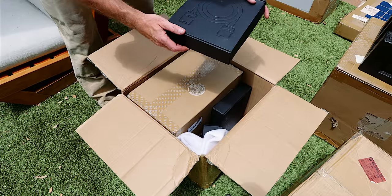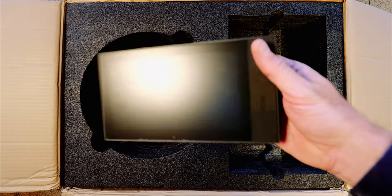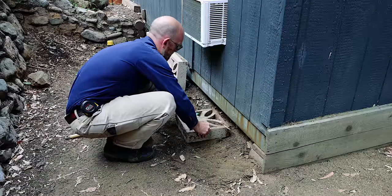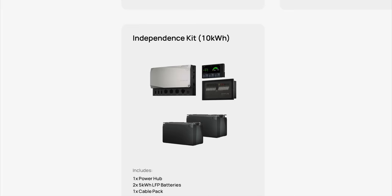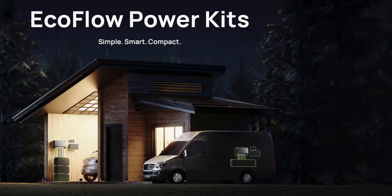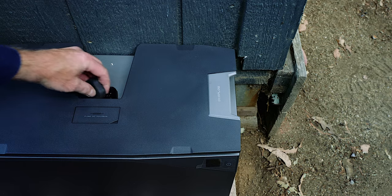My sponsor EcoFlow just sent me a power kit for my studio and I'm going to try to install it without reading the instructions. This power kit is called the EcoFlow 10 kilowatt hour independence kit. It's designed for tiny houses like my studio, but you can get a portable version for your van or whatever, and the portable version is almost identical to this tiny house version.